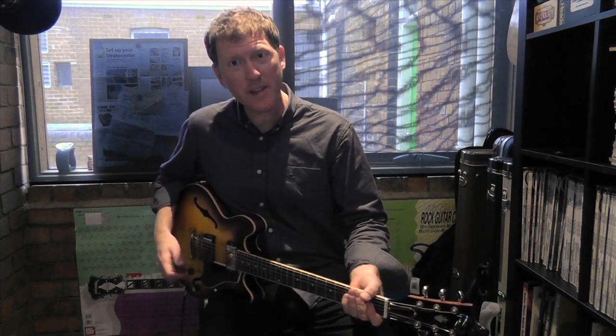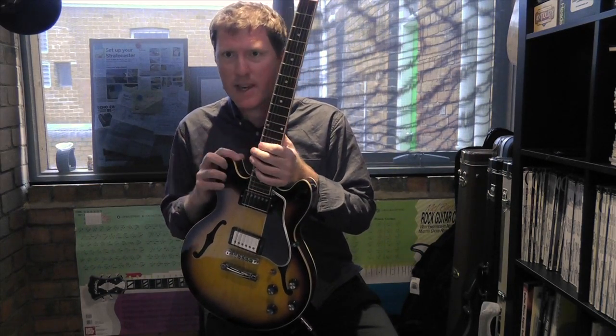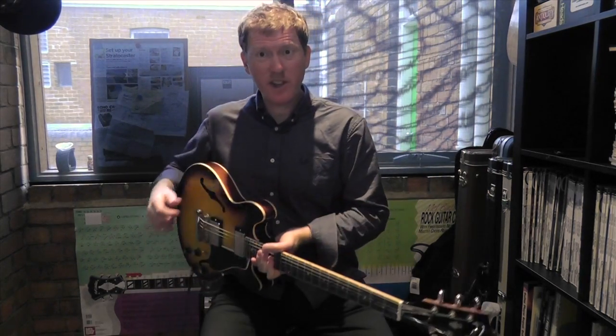Lovely. ES339. It's kind of a little baby 335 blues thingy — that's my description: blues thingy. It's excellent. It's very lightweight, very comfortable here at the Guitar Colonel. See you soon.